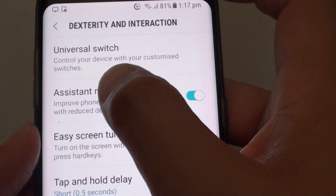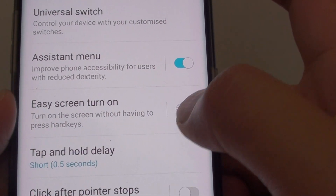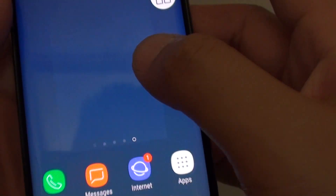From here make sure the assistant menu is turned on. Select the switch to the right and you can see it turns right on.